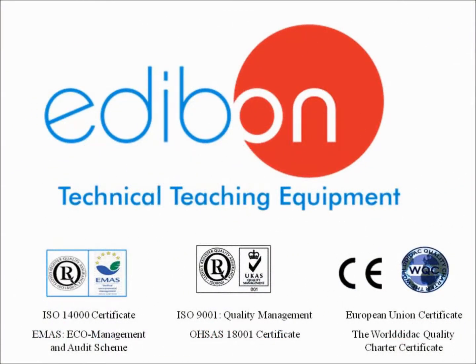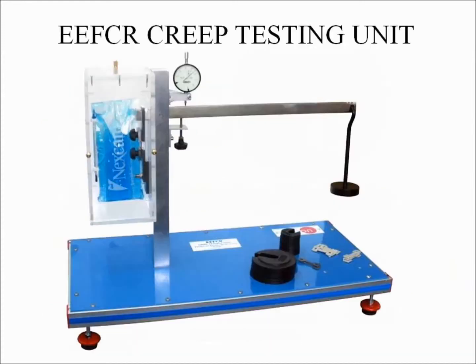Every Edibon product is designed, manufactured and quality controlled at our headquarters in Madrid, Spain under several quality standards. In this video we will be discussing the Edibon EEFCR unit.